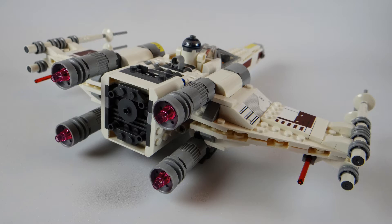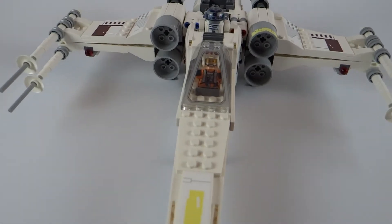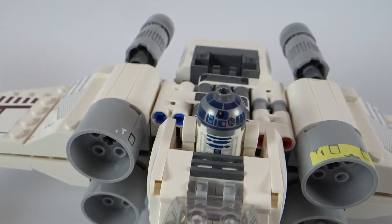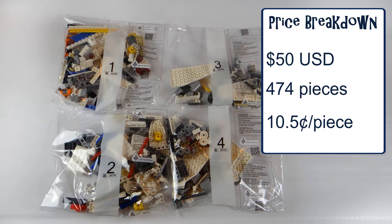As you may recall, many of the previous X-Wings we've been getting over the last couple of years have been in the $70, $80, and even $90 price ranges, so getting one that's an affordable playset is phenomenal. We've got 474 pieces here, which comes out to about 10.5 cents per piece.